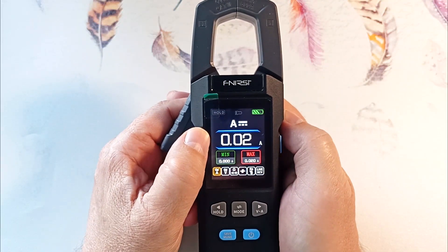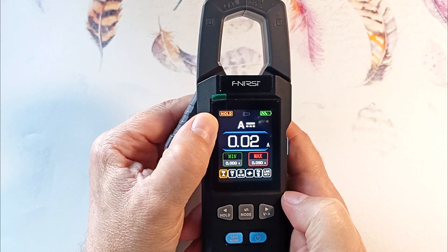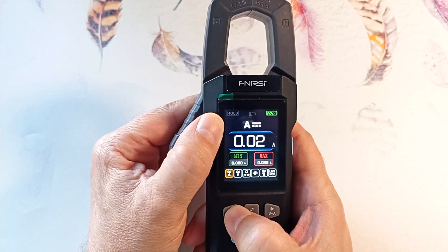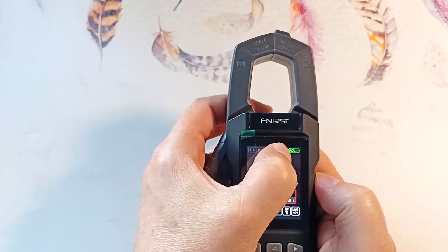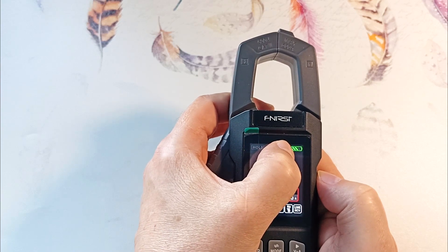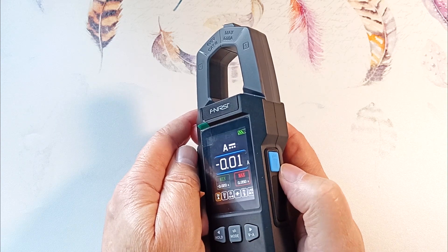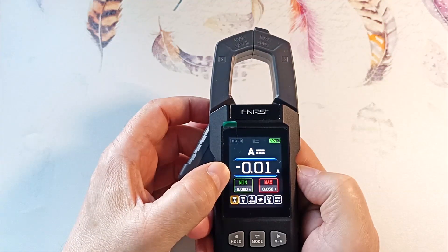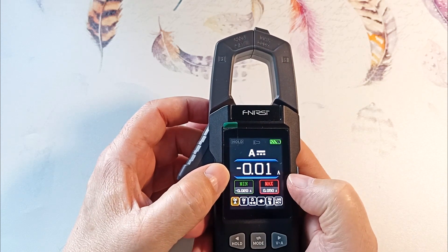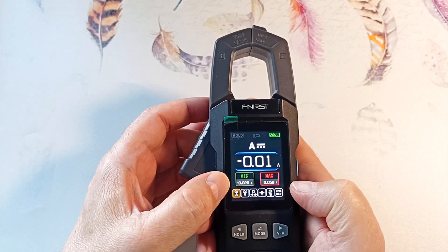I turned on the DC measurement mode. On the screen: the hold mode is listed first — this is freezing of values, temporarily storing the value on the screen, and holding again turns it off. Next is the flashlight icon, which we activate with the button; holding again turns it off. Next, the battery charge level is shown. When discharged, the icon turns red — open the rubber plug and connect to 5 volts. Below shows which parameter is currently being measured, and the value with units. The measuring range is determined automatically and does not switch manually. The minimum and maximum values for the measurement session are also shown.